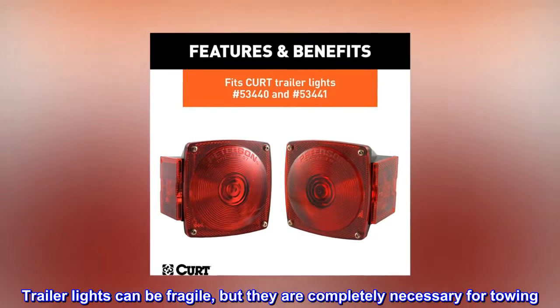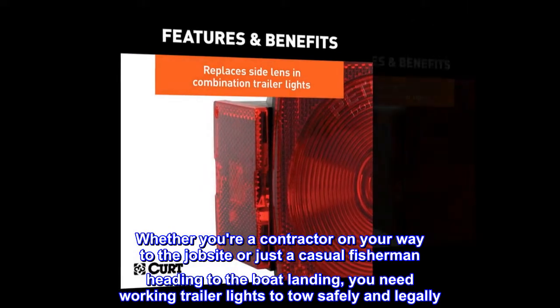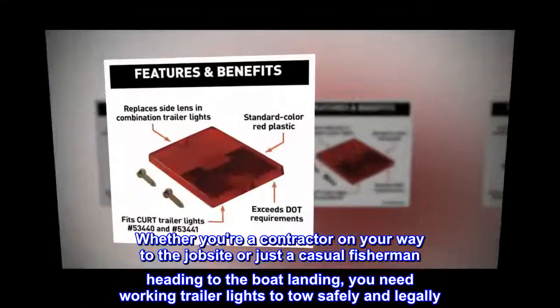Trailer lights can be fragile, but they are completely necessary for towing. Whether you're a contractor on your way to the job site or just a casual fisherman heading to the boat landing, you need working trailer lights to tow safely and legally.